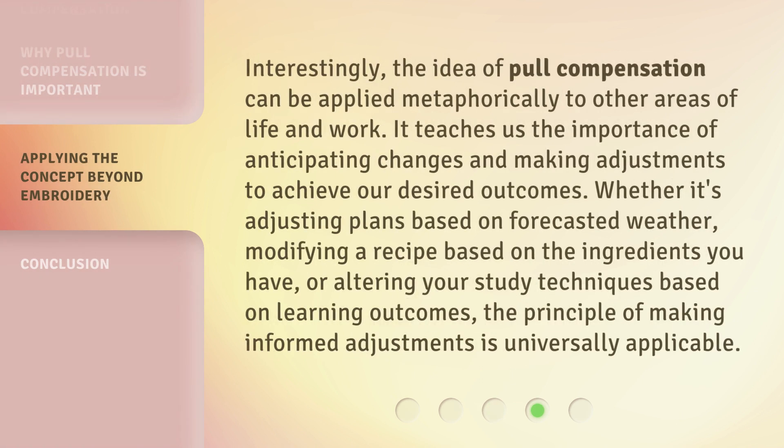Interestingly, the idea of pull compensation can be applied metaphorically to other areas of life and work. It teaches us the importance of anticipating changes and making adjustments to achieve our desired outcomes — whether it's adjusting plans based on forecasted weather, modifying a recipe based on the ingredients you have, or altering your study techniques based on learning outcomes. The principle of making informed adjustments is universally applicable.